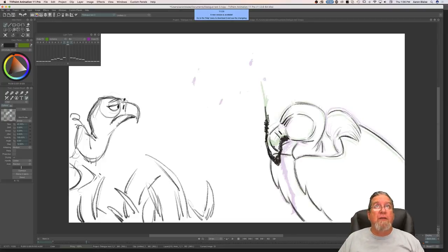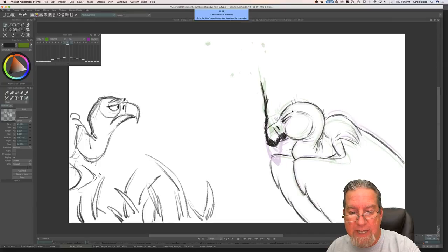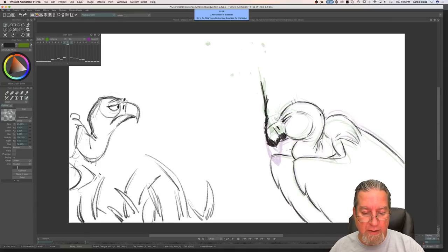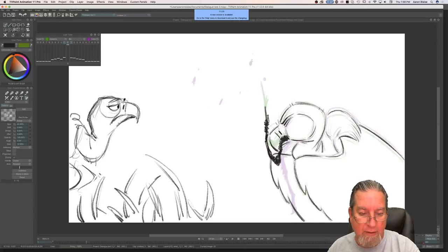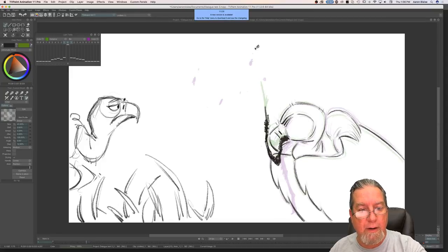As soon as some of the food leaves the vulture's mouth, is the food independently animated from the vulture? If so, is it good to have another layer just for that? Yes, absolutely — that's exactly right. You'll see in some areas here it just pops off because I haven't animated it yet. I'm going to go back and animate it on another layer.